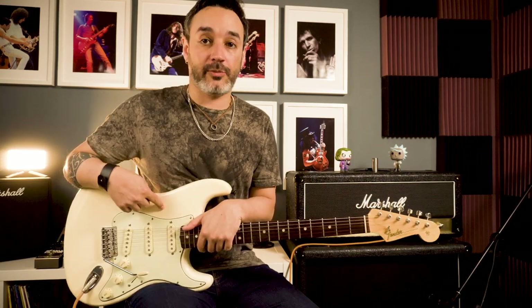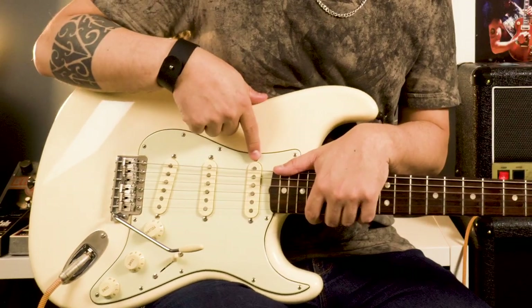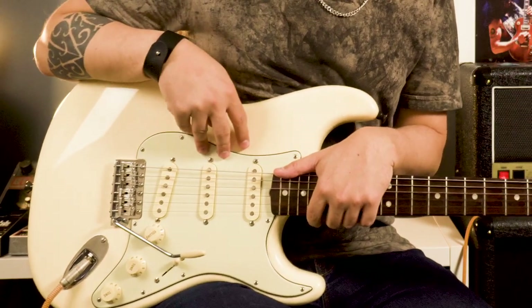For all the riffs, we are going to use this guitar. This guitar is a Strat model. You don't need to get a Fender or any expensive guitar. The important thing is single coil pickups — here we have three single coil pickups and this is more than enough for what we need.